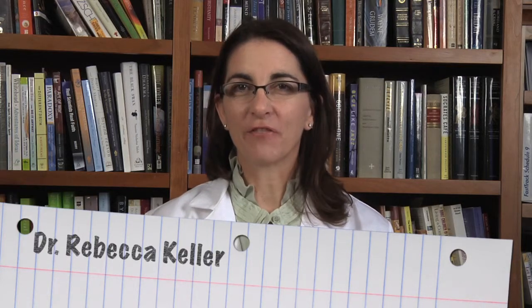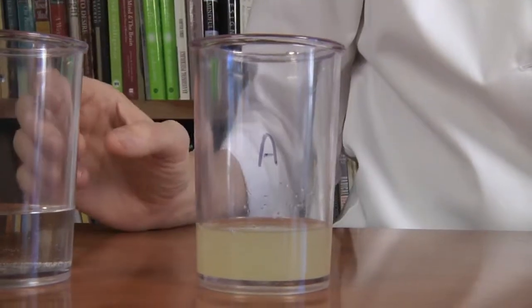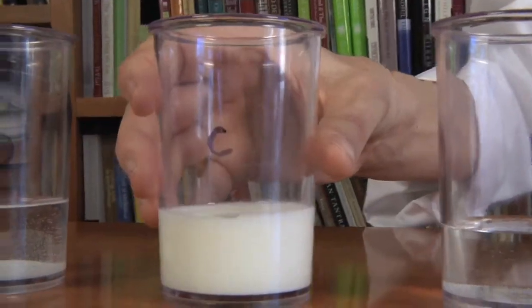We're actually going to look at four different solutions and how they react with each other. Your teacher will have prepared four different solutions for you and they're labeled A, B, C, and D. The first part of the experiment asks you to just observe these solutions and think about them. What do they smell like? What color are they? Are they thick or thin? Let's take a minute and look at each of these solutions.